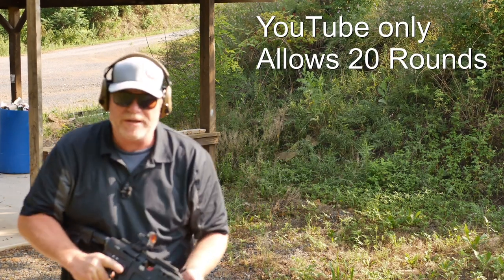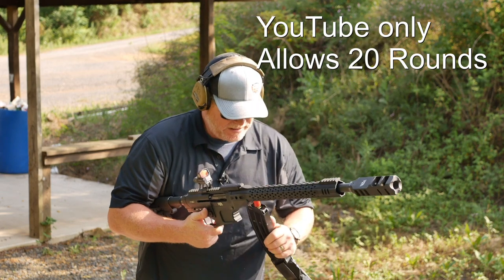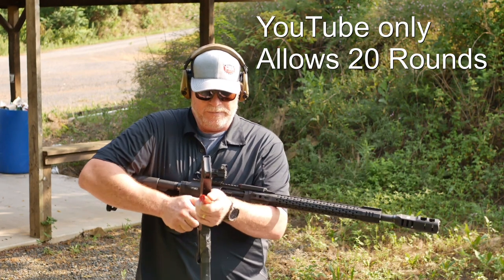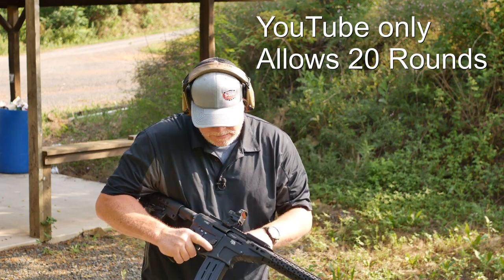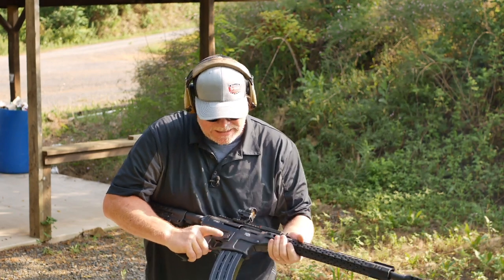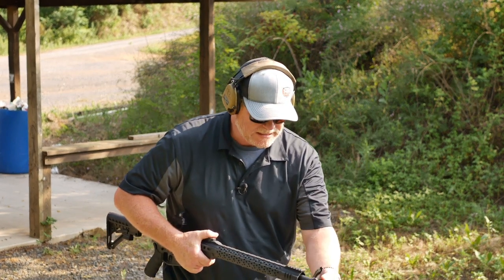Well, also, one of the other things that I failed to mention is that I haven't cleaned the gun, so that could be something to say about that. I like it. We need to do some more testing and this probably needs to be tightened up a little bit more.